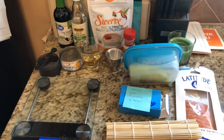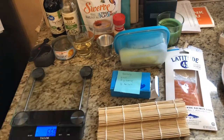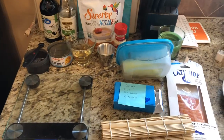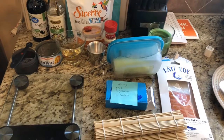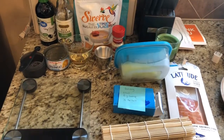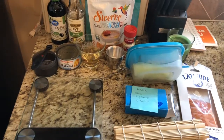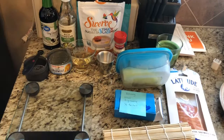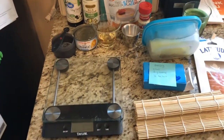You're going to need a bamboo mat for this recipe. I'm going to be doing a Philadelphia and a California roll, maybe even just a plain salmon roll. I'll figure out if I want to work that into the video because it literally is just the rice and salmon and you roll it in the seaweed.